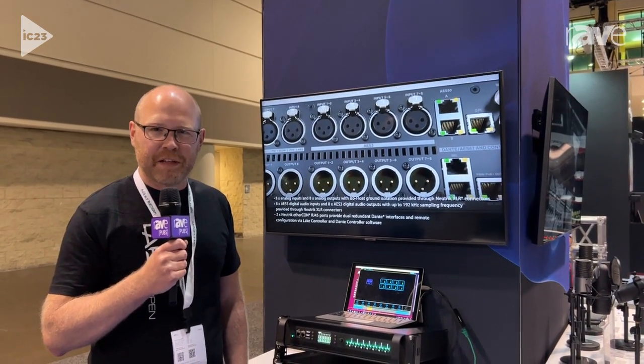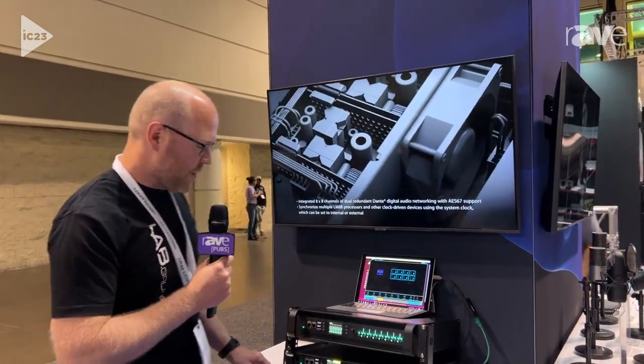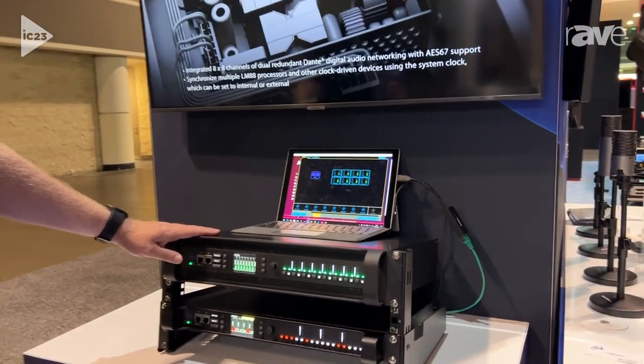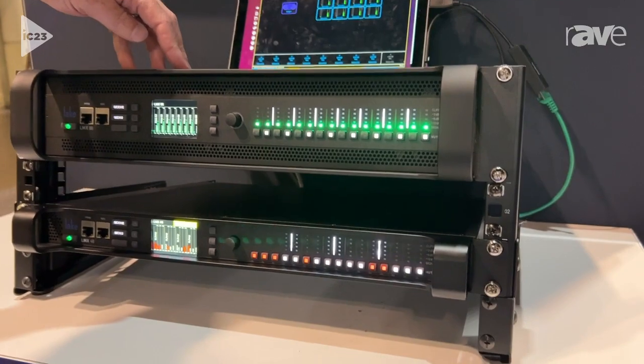My name is Christian Mossberg. I'm here at Infocom 2023 and I'm from Labgruppen. These are the new LMX series. We have the LMX 88, 18 in 8 out, analog AS3, Dante, AS50.